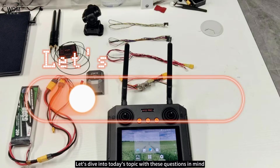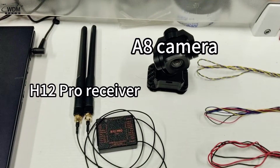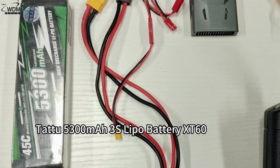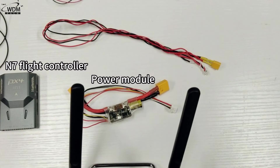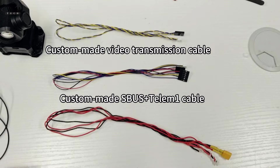What materials are needed? For this video you'll need the following materials: H12 Pro receiver, A8 camera, Tattu 5300 milliamp-hour 3S LiPo battery, XT60 connector, N7 flight controller, power module, custom-made video transmission cable, custom-made SBUS plus Telem 1 cable, and A8 power cable.